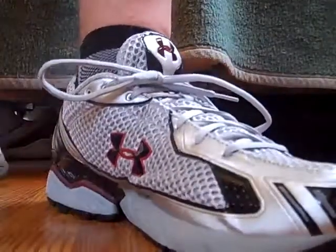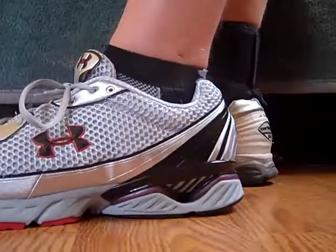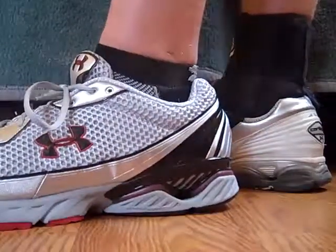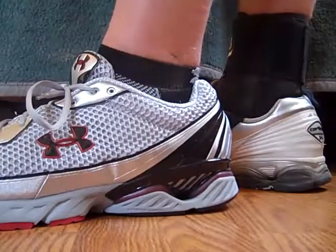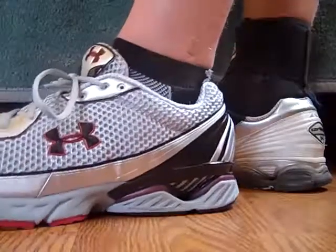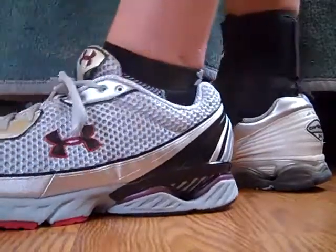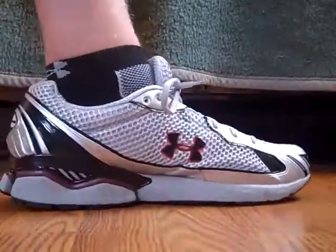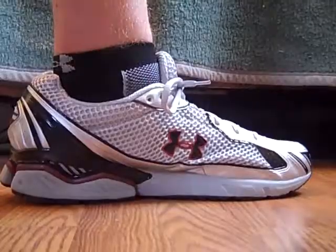I've got all good things to say about it. I think Under Armour has done a little better at making shoes — I know they haven't been in the business very long making shoes, but they're starting to get better. I like the support, and maybe I'll do a follow-up video on how they're working out for me. It's a good shoe and you should really look into it. Thanks for watching and subscribe to UA Reviews.